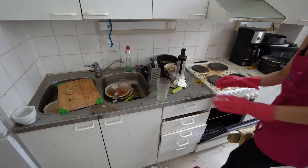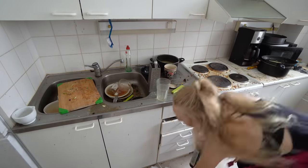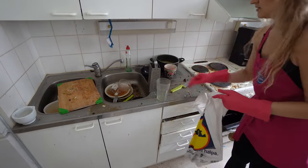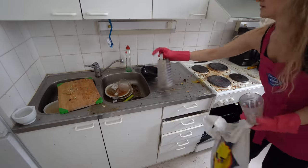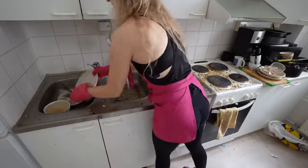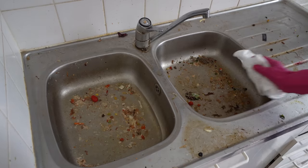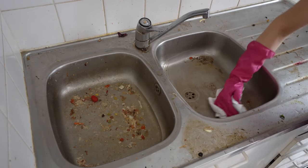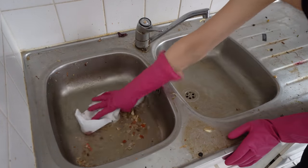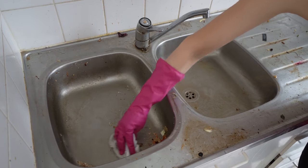First, let's empty this whole kitchen. There weren't that many dishes, but these dishes smelled really bad — there was water and food in there, so that's why it creates a really bad smell. But I don't mind. This wiping is so satisfying. The drain was clogged, but not anymore — I fixed it.